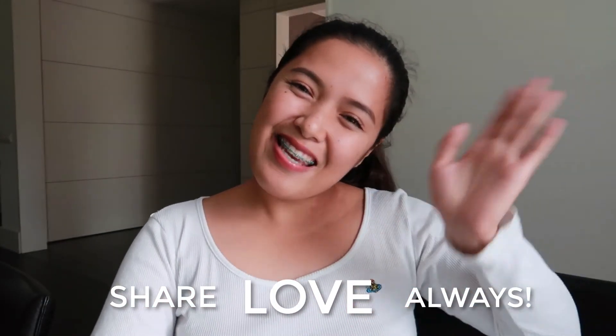That's it everyone for this video. I hope you liked it — if you do, please give us a thumbs up and subscribe to our channel if you haven't, and get notified by clicking the bell button. I hope you have a great day, and please don't forget to share love always. Bye!